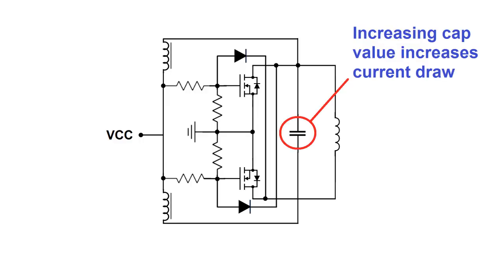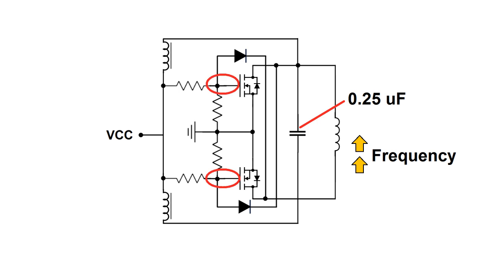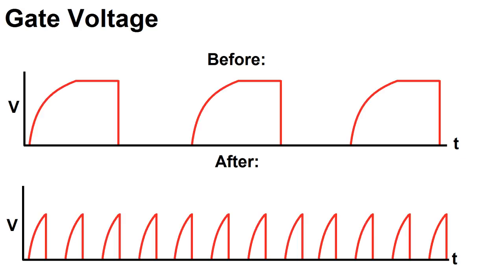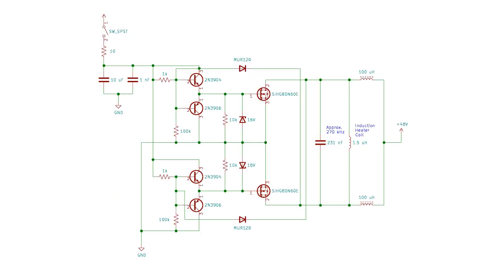However, if you keep the same inductor but increase the capacitor size, you'll start to pull more current even without a load. In my case this current was large enough that when a load was added to the induction coil, the load current plus the idle current was enough to blow up one of the FETs. So I reduced my capacitance to cut down on idle current, but that increases the resonant frequency and the MOSFET gates have a hard time keeping up — their resistance is higher at lower gate voltages, plus the resistor divider is really inefficient when stepping 48 volts down to 12 volts.